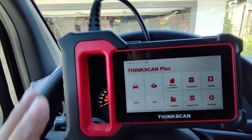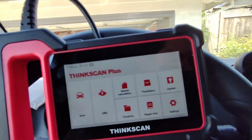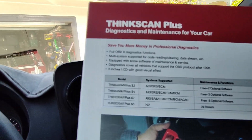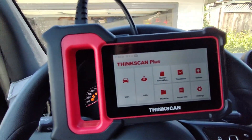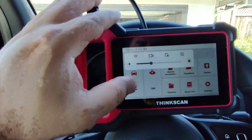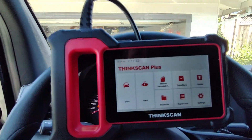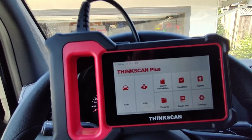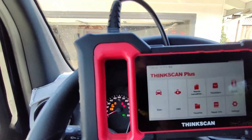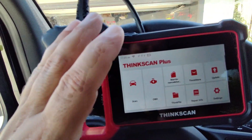This is the ThinkScan Plus, the 4S model. I'll cover later what you get with the 4S, the 2S, the S7, and the S6. On this particular model, even though it's under $200, it's got Wi-Fi built in and a bunch of features. The most important is that it comes with lifetime updates — you could potentially be paying $250 a year for updates with other companies, but ThinkCar gives it to you for free for life. So far this scan tool gets about an A-minus.